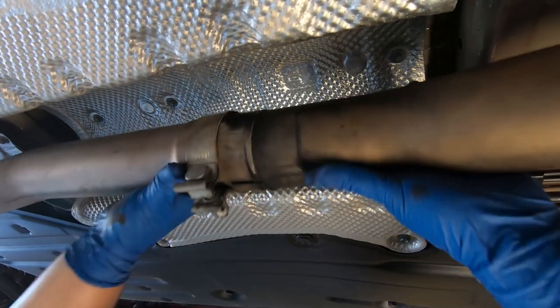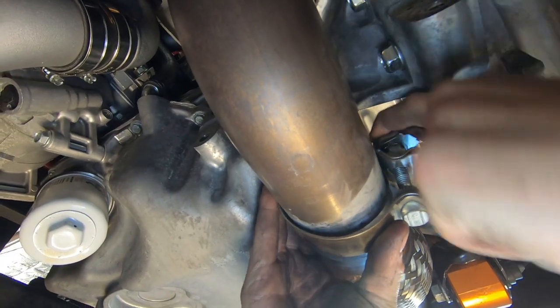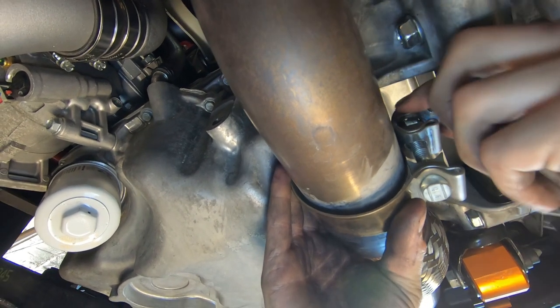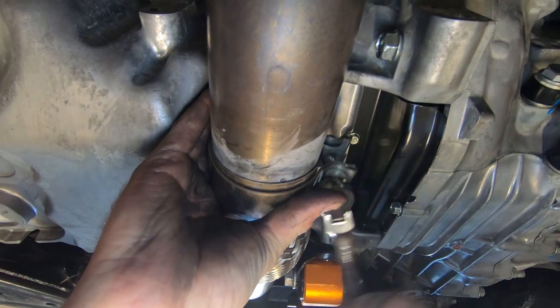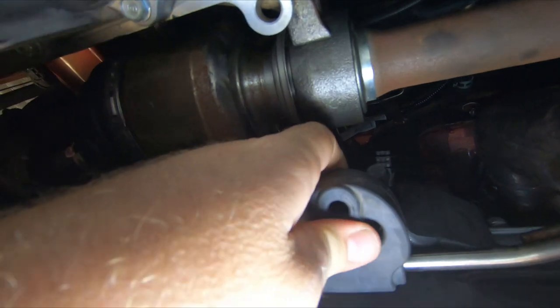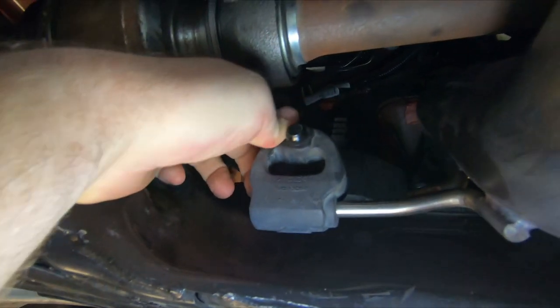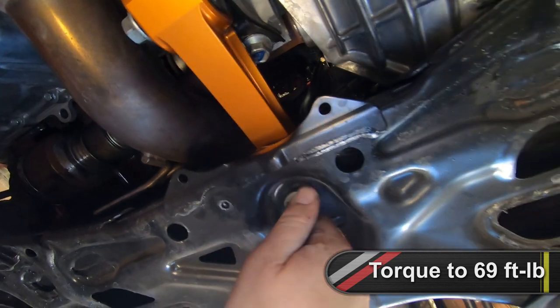Install the center section of the exhaust, making sure to install the rubber isolator into the hanger and tighten the clamps. At the front of the exhaust, install the rubber isolator onto the mount. Install and tighten the lower torque rod vertical bolt to 69 foot-pounds. Double check all subframe mounting and torque rod mounting hardware.